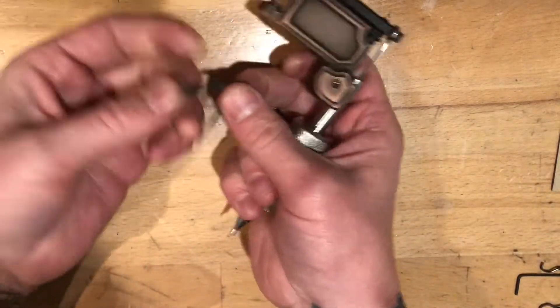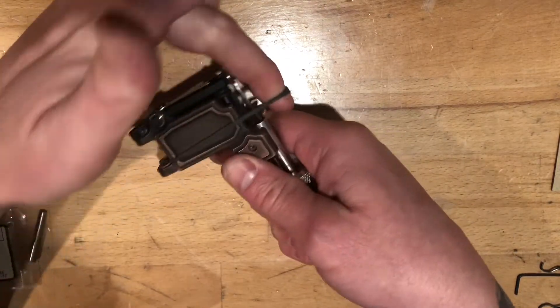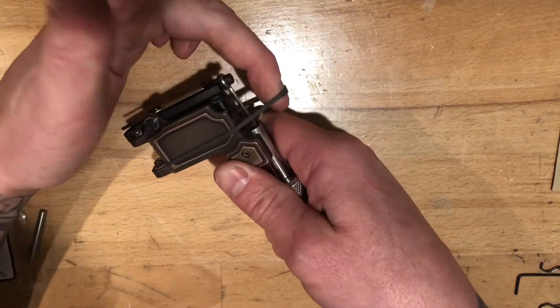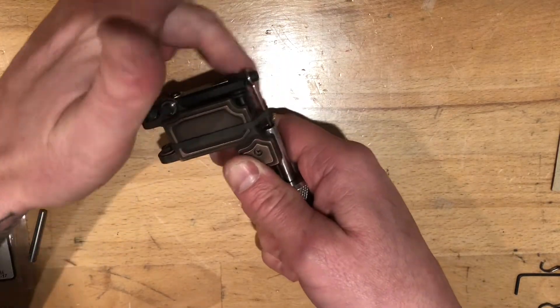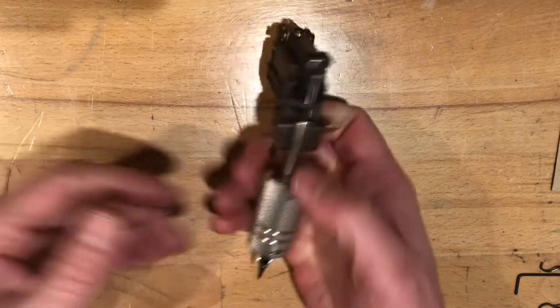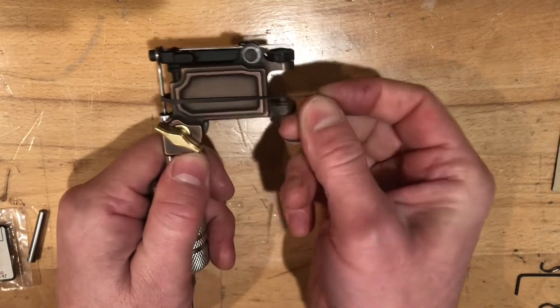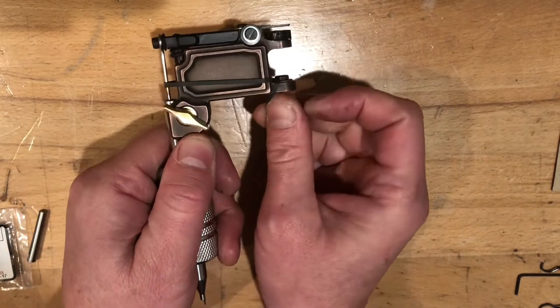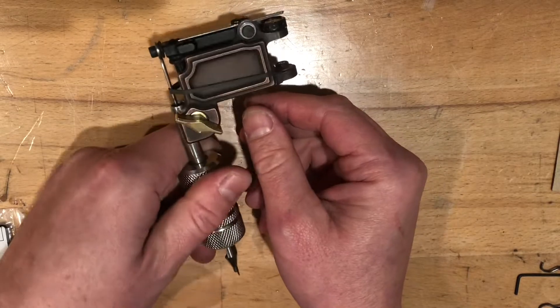I recommend using a number 27 rubber band. A lot of tattoo supply companies are going to carry these bands — Workhorse Irons, Lucky Supply — those are mostly who I order from, so I know they carry them. Now, if you need a little bit more tension, you can always just twist that rubber band and kind of go under, like so.